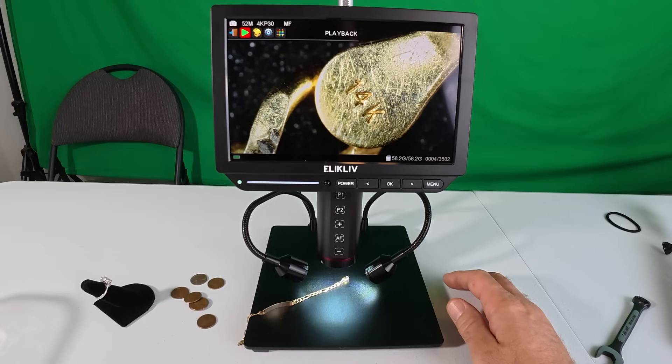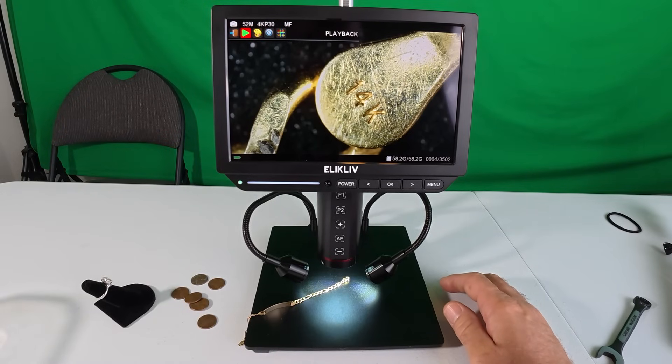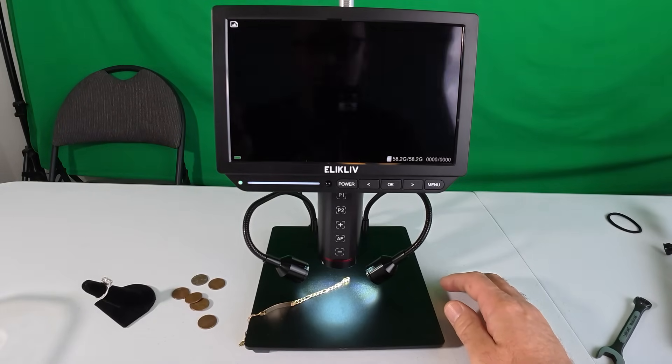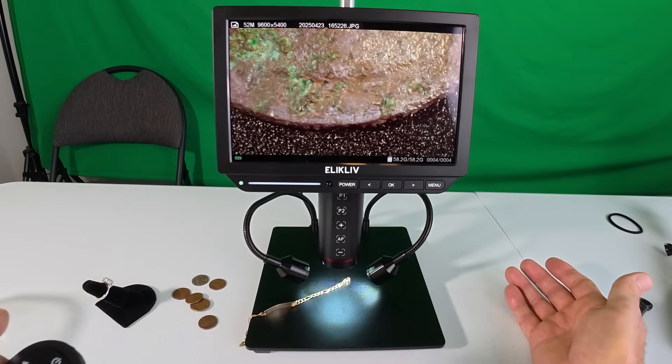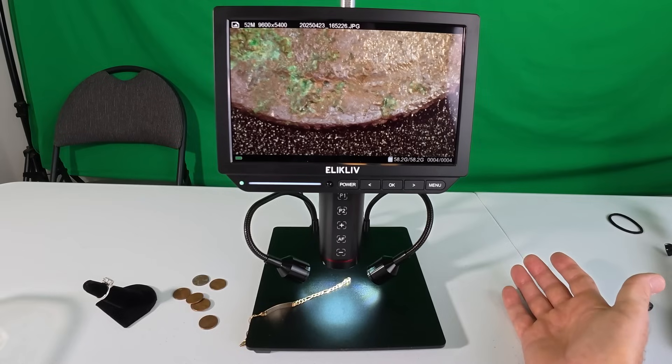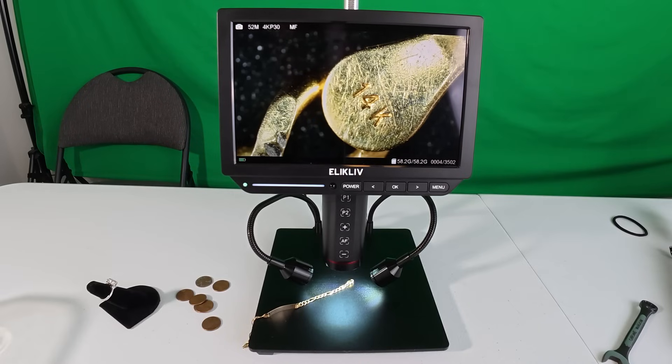In the menu you can come down to playback — I don't know if I have anything on the SD card from earlier. Yeah — there's a picture of a coin I was trying to figure out the date on. Once you take a picture of something you're looking at you can go back and look at it on the SD card — that's pretty cool. Now we're back live.